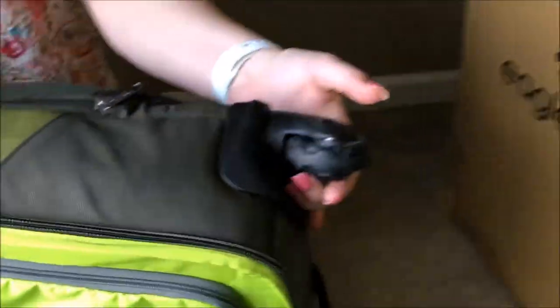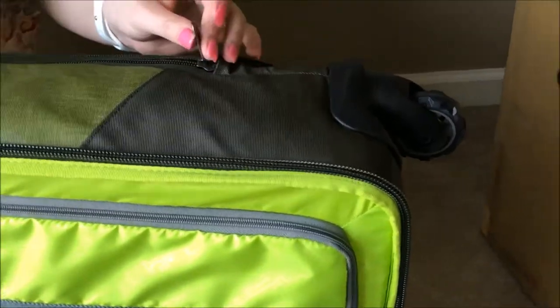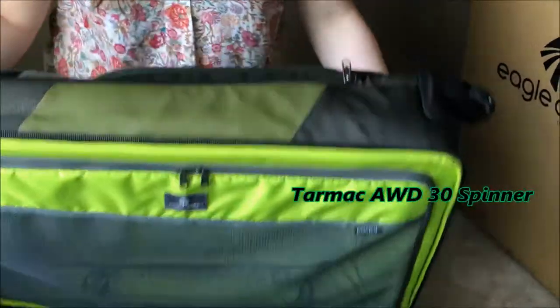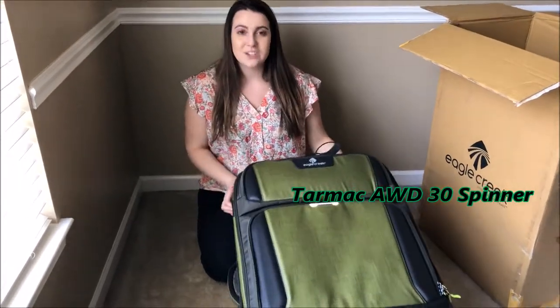And here are the wheels — 360 degrees, they move any way you need them to, which is really great for maneuvering around all types of terrain, which I really love. So this is my amazing new luggage. Thank you so much to Eagle Creek and thank you so much for watching this video.